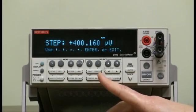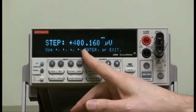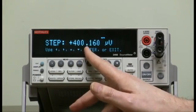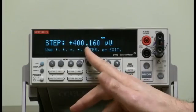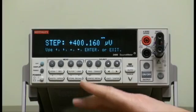This has a 2500-point buffer, and if you don't specify the step for that range from zero to one volt, it will choose it for you — that would take too long. So let's do this in 10 millivolt steps.